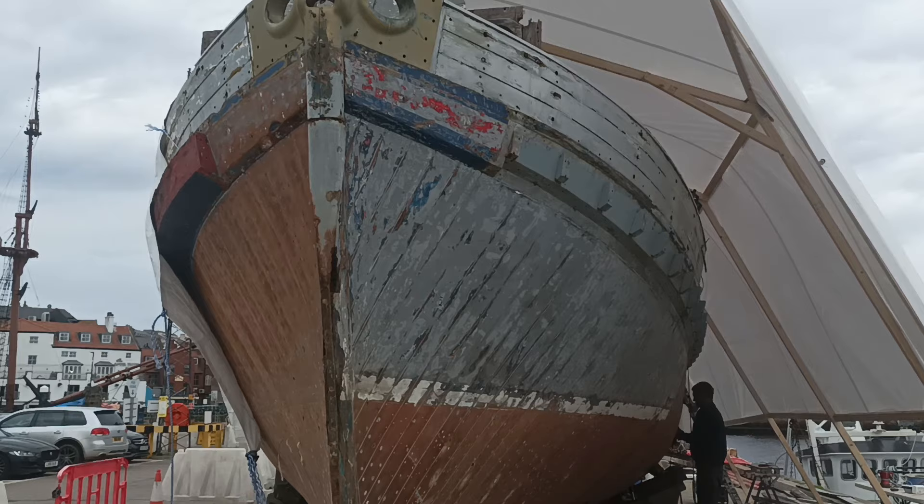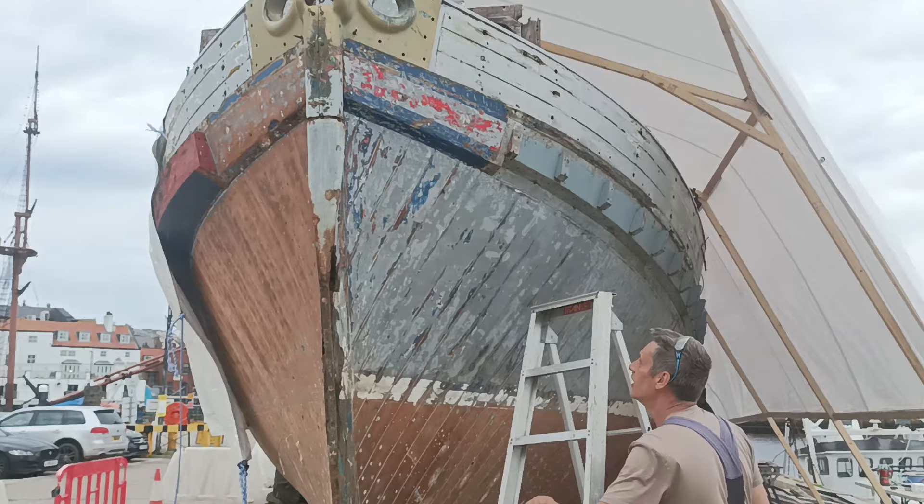So then, as you can see, it's a blowy day in Whitby. At least on this side of the boat I don't think I'll get blown away.